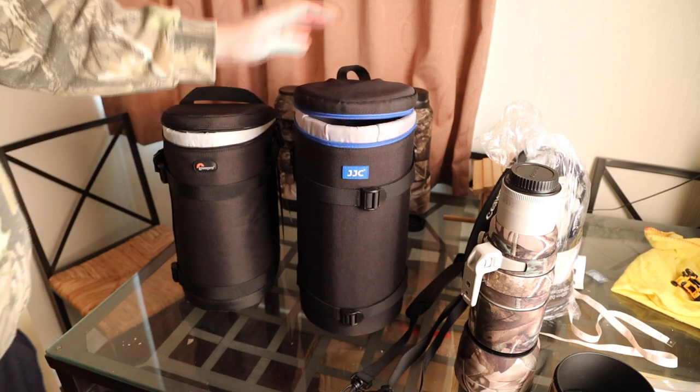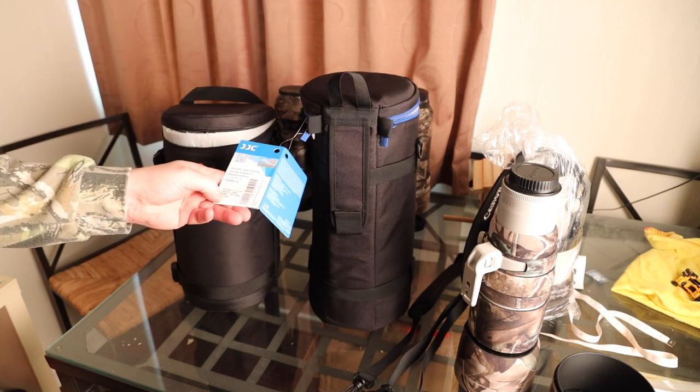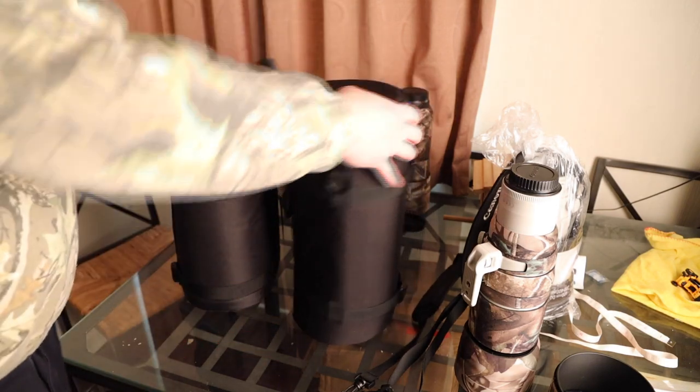I would highly recommend the JJC — I'll put links in the description box if you want to get your own. For the price, it's not bad. The size is 14 centimeters wide by 37 centimeters long.